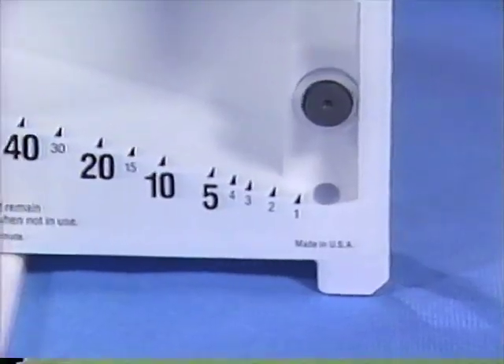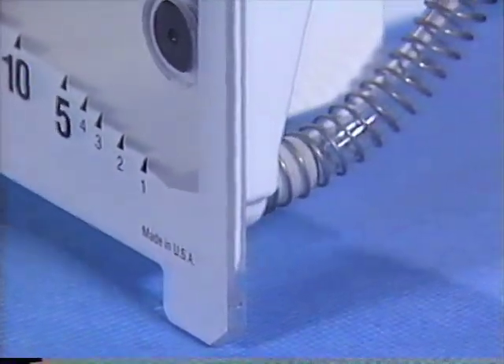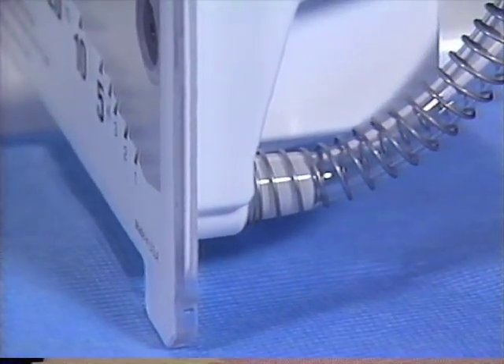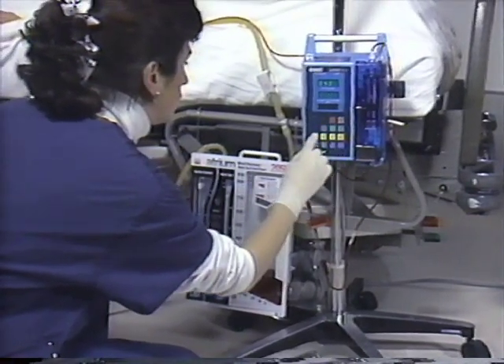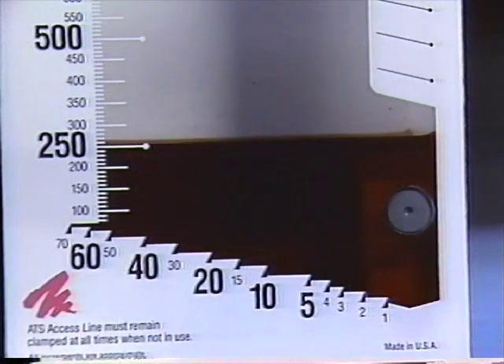Atrium's complete family of blood recovery and multipurpose ATS systems incorporate an advanced ATS sump port located at the base of the ATS chamber. This innovative sump port design allows the convenience of programming the infusion pump for the total blood volume collected in the ATS chamber.